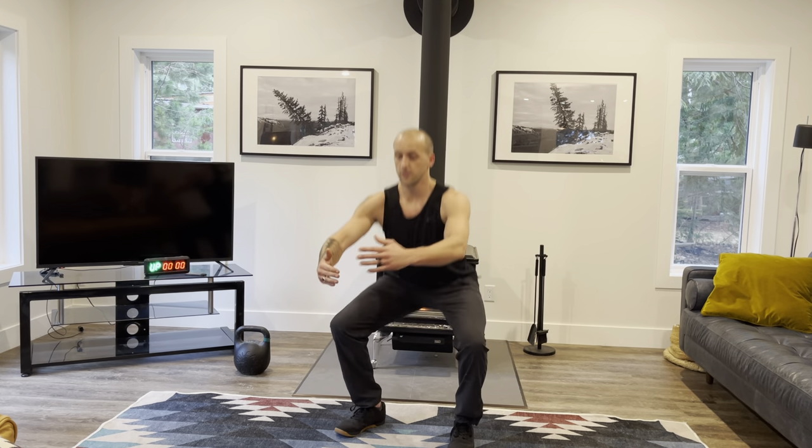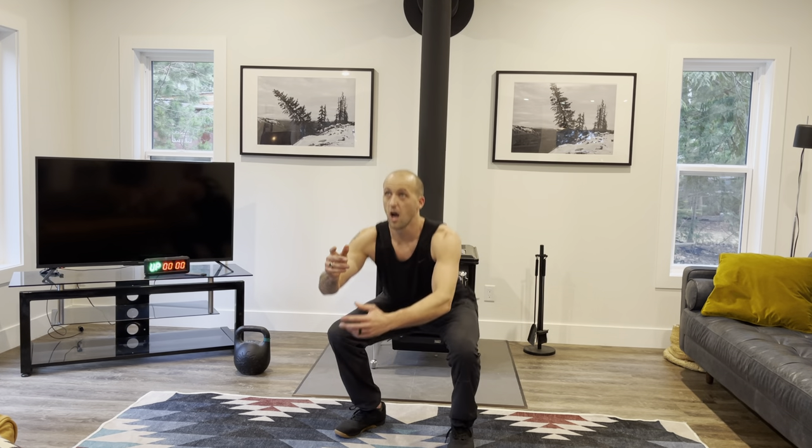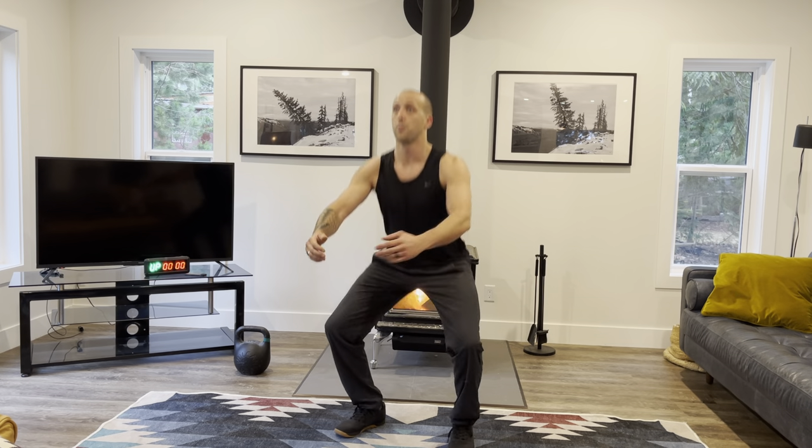Ten squats, keeping your chest nice and up, driving those knees out, making sure that you get a nice depth. I also find just looking up really helps to keep that chest up — if I look down, I'm going to bring my chest down. So just looking up, driving those knees out, recruiting the glutes.